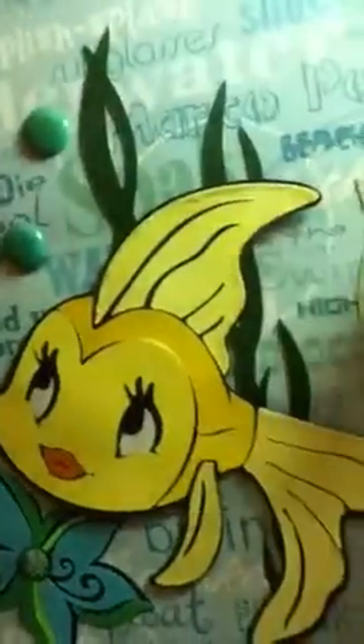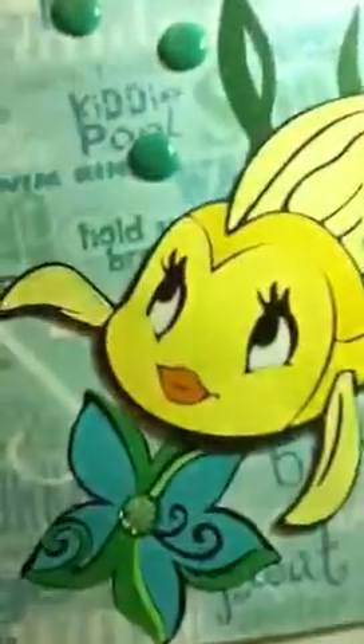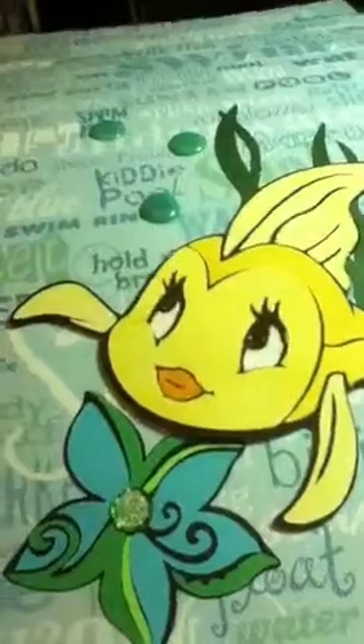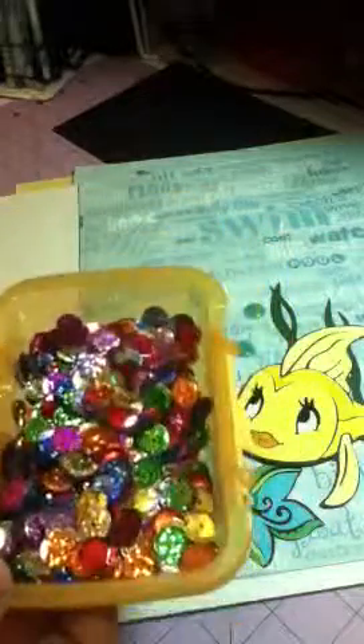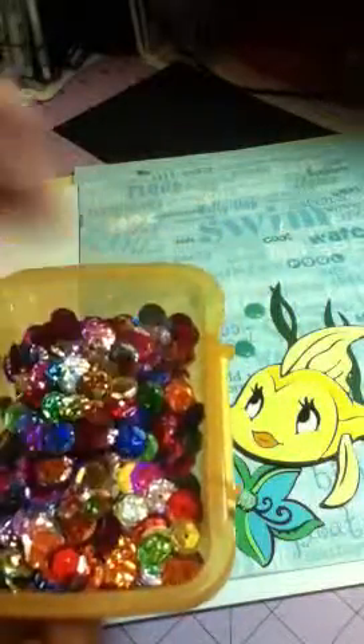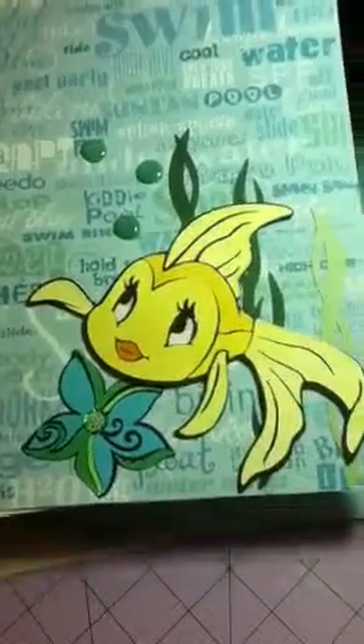I stickled up her little fins. I glossy accented her eyes and her mouth. And I put one of these glitter sequins that I got in the center — I got all these little glitter sequins, I love them! I put that one in the middle and put a little bit of stickles in it to make it bling a little bit more. And I put some little kelp there. I think that came out really cute. I can't wait to put some photos on it — I've got a lot of lake photos and a lot of camping photos.